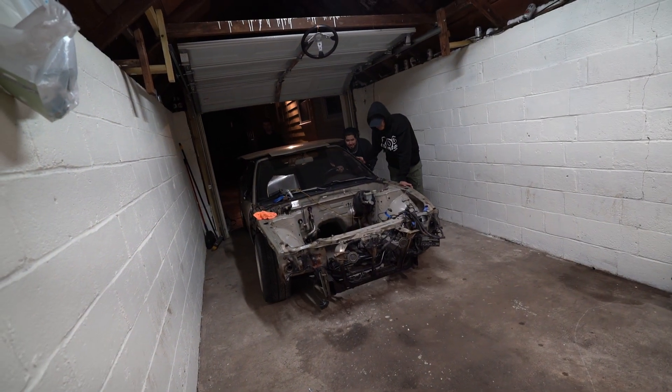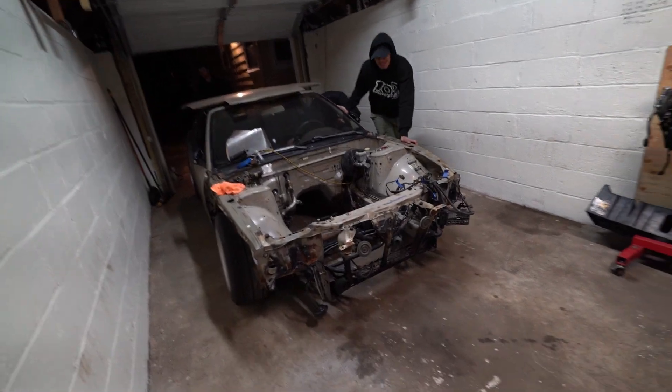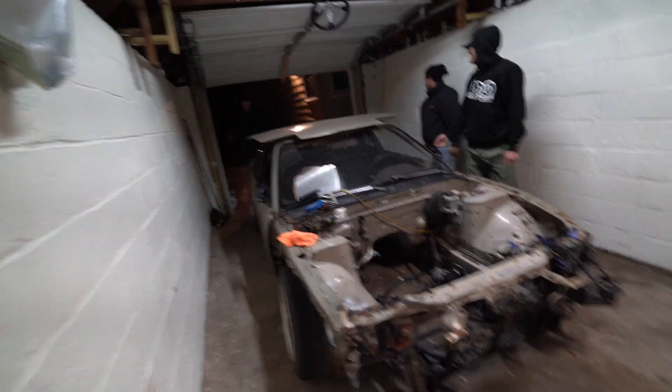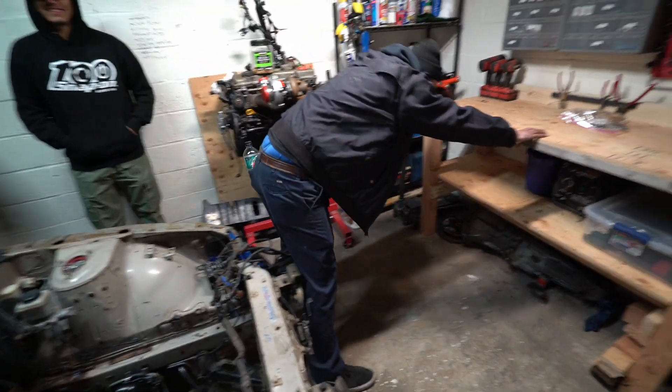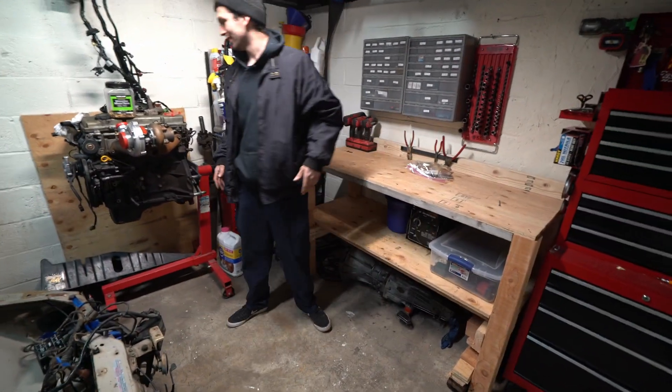Alright, just bring it on in. Oh look how much room I still have — pretty lit, I really love this. We're just taking the spacing, making sure you got enough room. Yep, getting the good old 240 in. Yo, look at this camber door — damn.